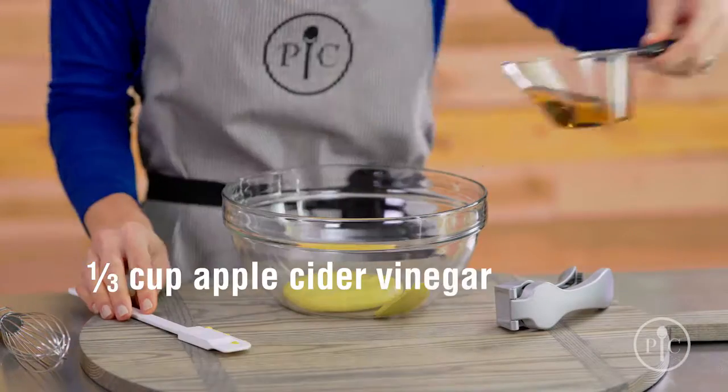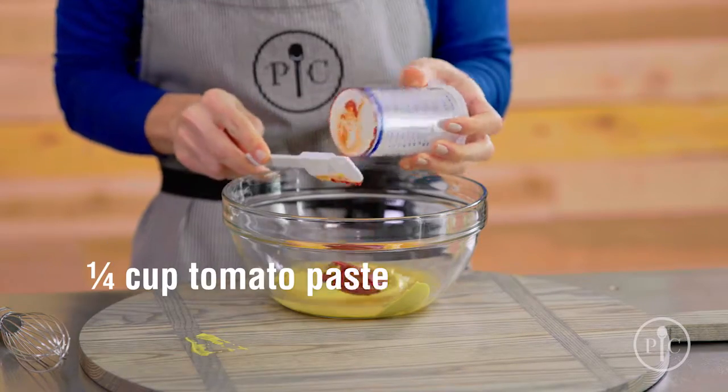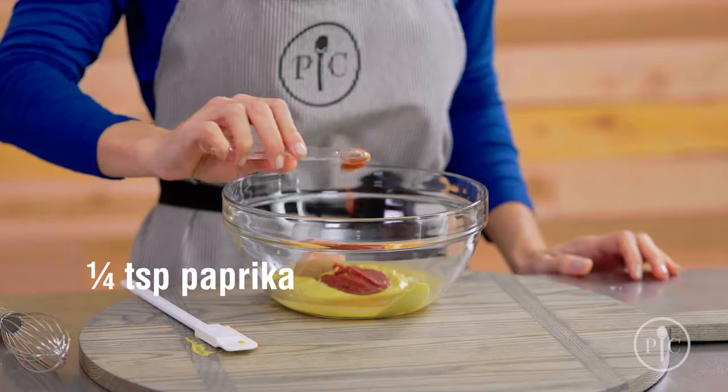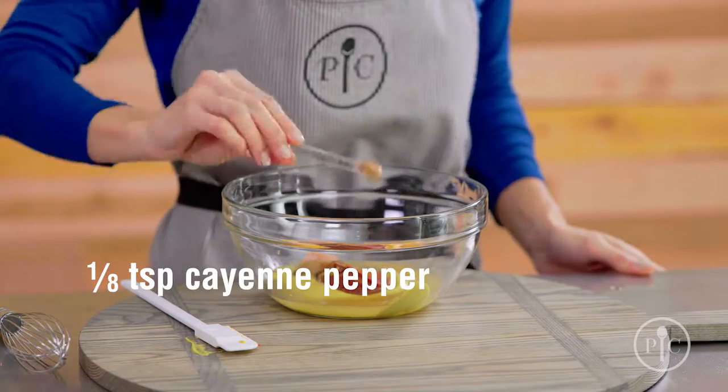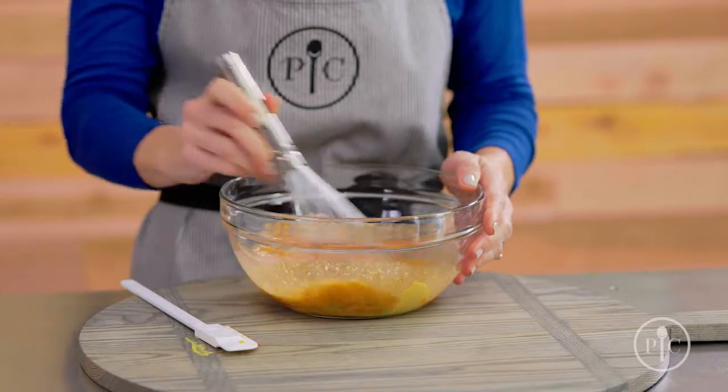Our sauce today is made with a combination of yellow mustard, apple cider vinegar, pressed garlic, tomato paste, light brown sugar, paprika, black pepper, cayenne pepper, and reduced sodium soy sauce. We're going to whisk these all together.